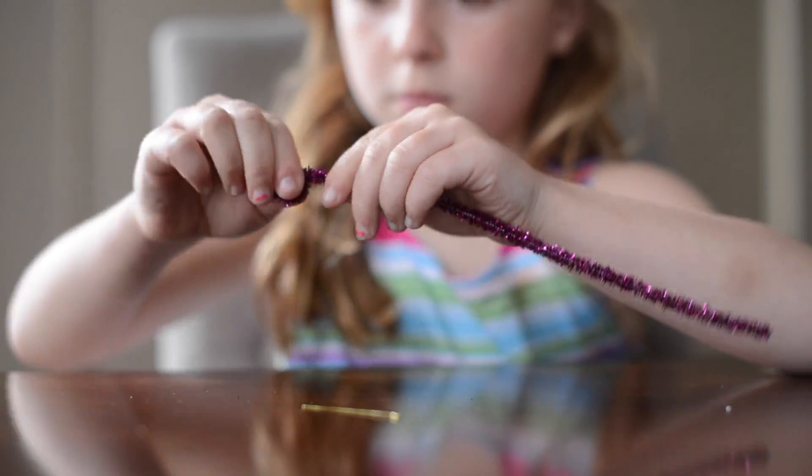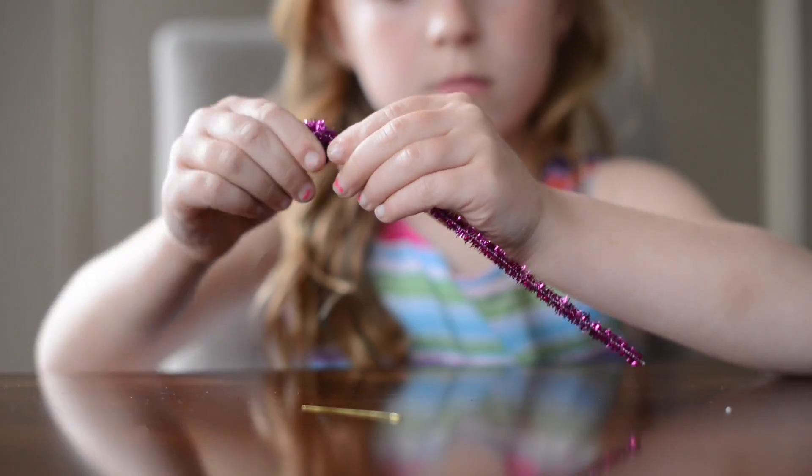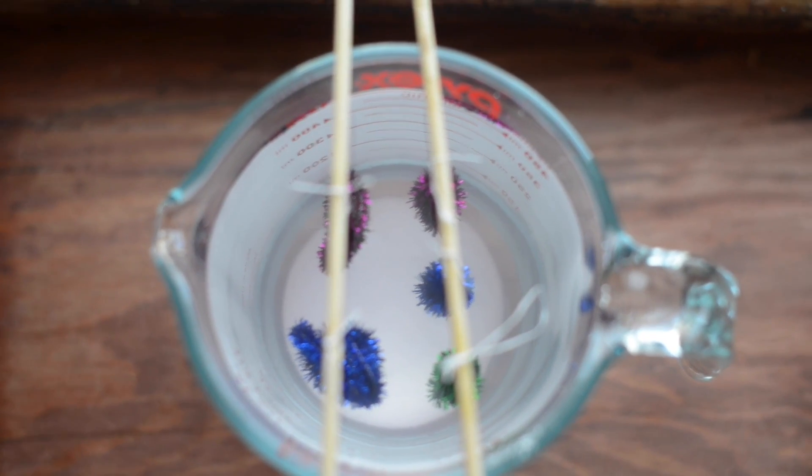To make the round shields, you twist up your pipe cleaner into a bowl shape. And to make just regular crystals, you wrap your pipe cleaner around the eye pin.